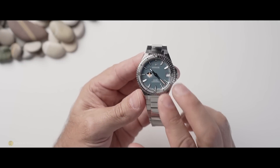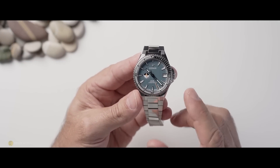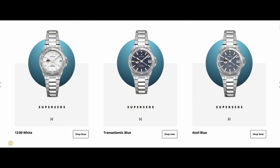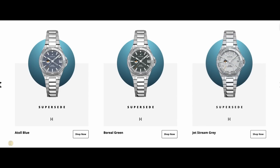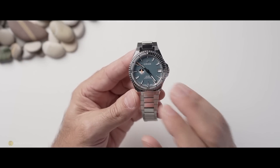Turning my attention to the watch dial, this is where it gets very interesting. The colourway I have is the Atoll Blue, but the watch also comes in several other colourways: white, Transatlantic Blue, Boreal Green, and Jet Stream Grey. So there are a few different varieties to choose from depending on your stylistic preference. They call this watch the All Terrain GMT.